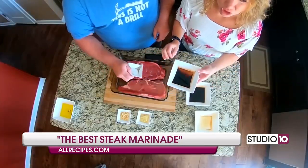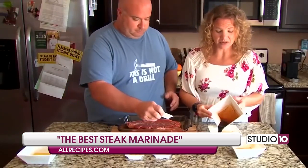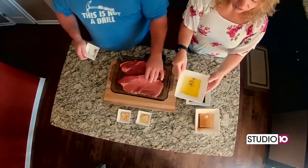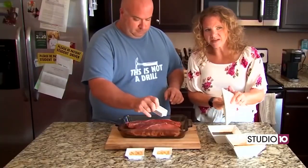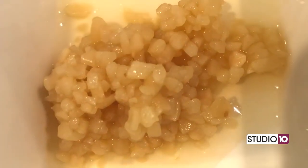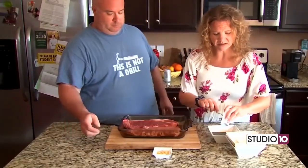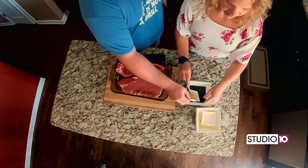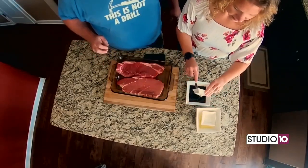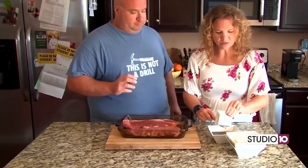We have a fourth of a cup of Worcestershire sauce — however you say it, it's hard to pronounce. We dump it into the bowl. Olive oil, fourth of a cup. So we've got about a cup of liquid in here. Pre-mashed and chopped up garlic cloves, which I really like because I hate chopping up onions and garlicky kind of things. And then we got Dijon mustard, which is French for mustard. And it's two teaspoons of each.